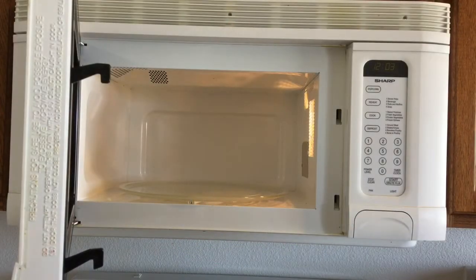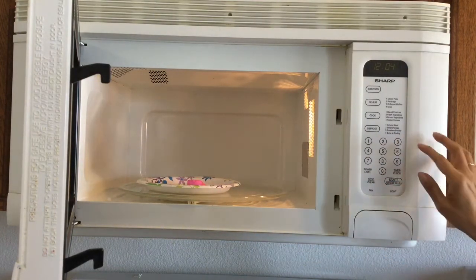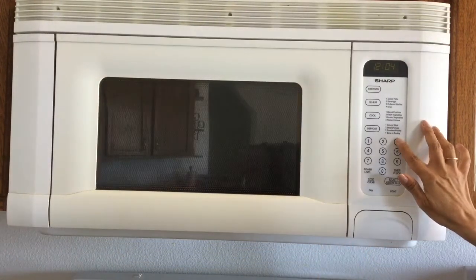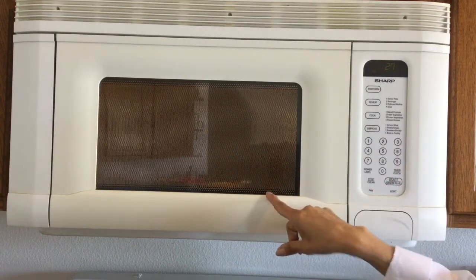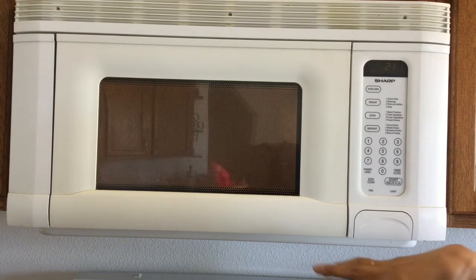Now I'm going to stick him in the microwave and see what happens. I opened my microwave, put my bunny in there, and I'm going to set my microwave for about 30 seconds. I'll close that up, hit 30, and go ahead and start it. You can't really see it very well because of the screen, but I'm going to keep an eye on my little bunny and see what happens to him.